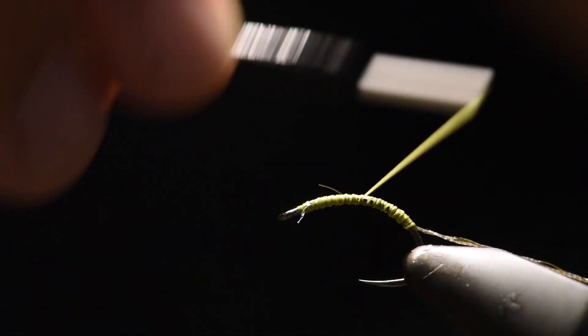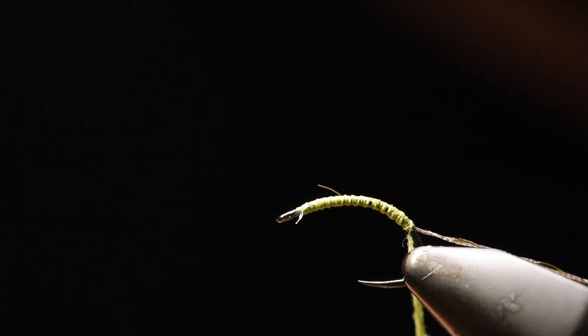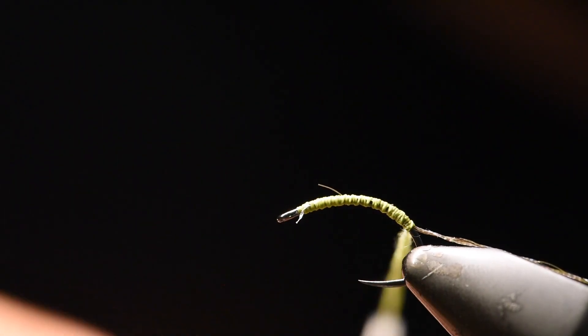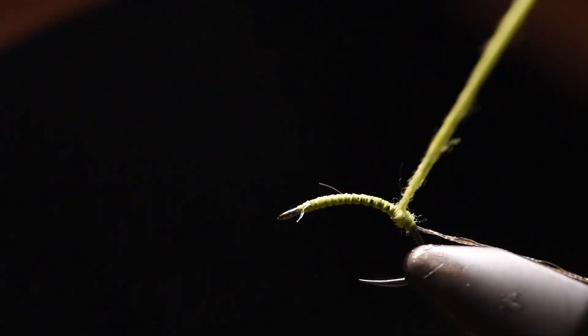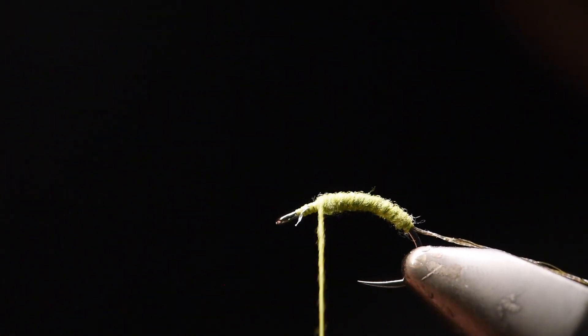Once I'm happy with it, I will add some super-fine olive dubbing, and I'll go back up towards the eye of the hook. Nice slender body.